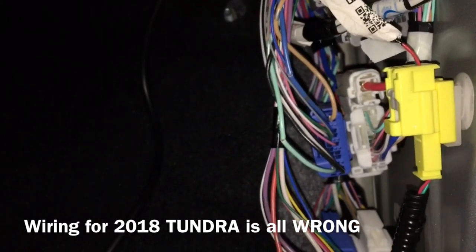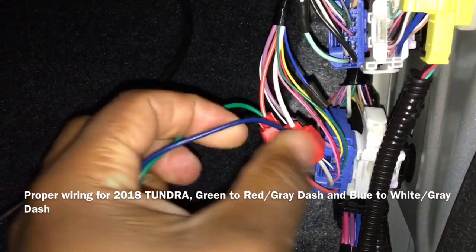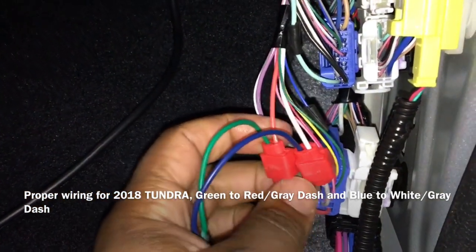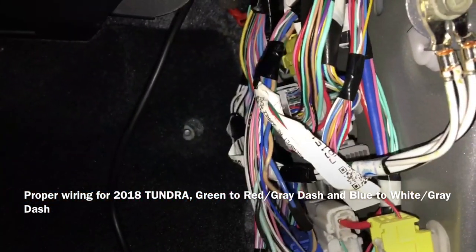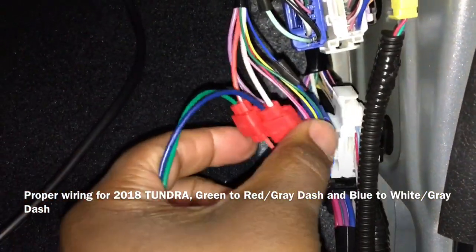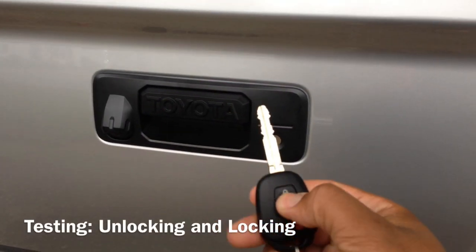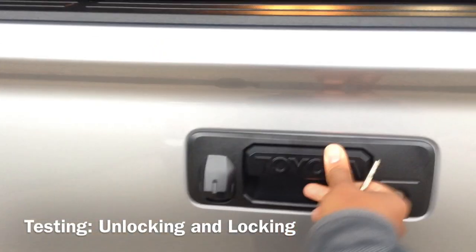Don't cut a bunch of wires like I did trying to troubleshoot. Now we've got it all clamped up — blue goes to the white-gray which is down here, and green goes to the red-gray which is at the very bottom. Let me show you all the wiring right quick so you can see it's the blue harness at the bottom. That's the 2018 Tundra wiring for the Pop Lock — let's make sure it works.